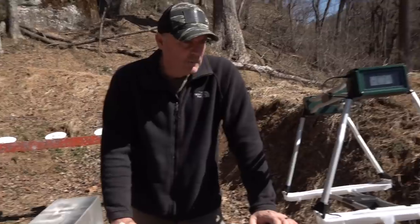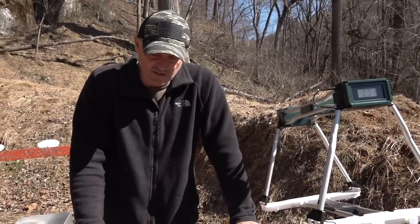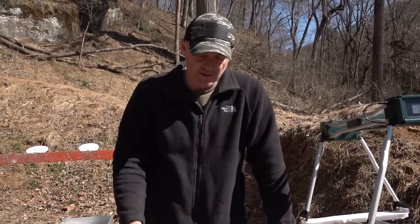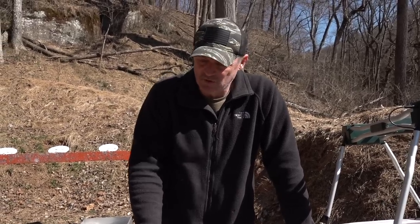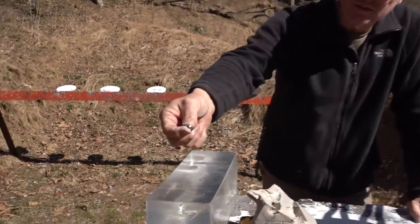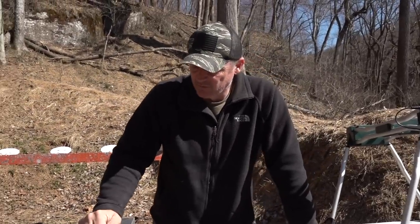We don't have the feet-per-second reading. I might take another shot here at 200 just to see if I can get that - I'll do that real quick without setting up cameras. I think that's important info. But you can see what that round looks like - totally smashed at 207 yards. That is really great info.